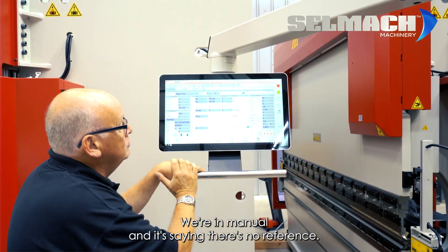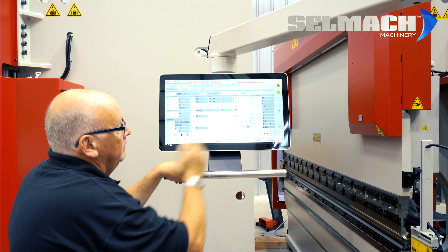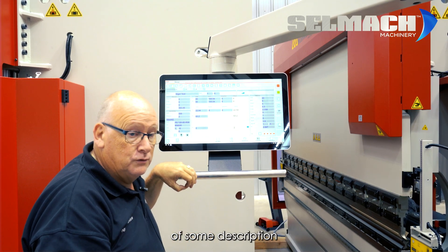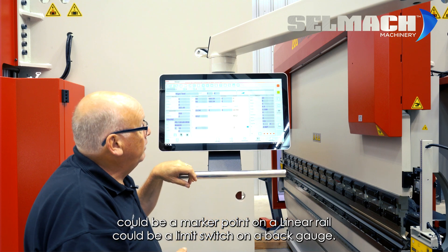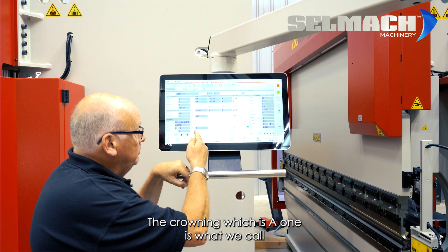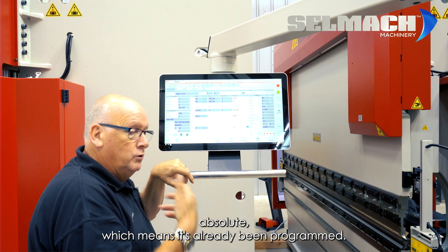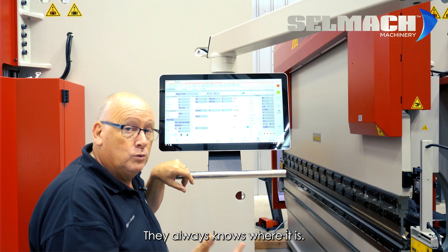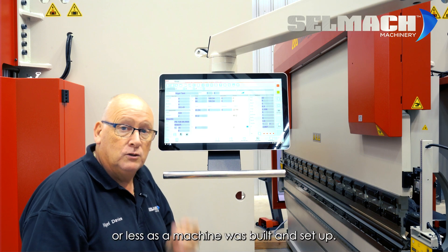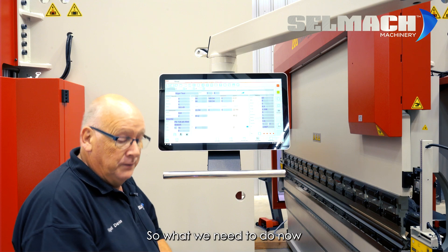We're now in Manual and the screen is saying there's no reference. We have four blocks here: Y1, Y2, X, and R. These are incremental, meaning they need to find a marker position — this could be a marker point on a linear rail or a limit switch on a back gauge. The crowning, which is A1, is what we call absolute, meaning it has already been programmed and always knows where it is — that was done when the machine was built and set up.